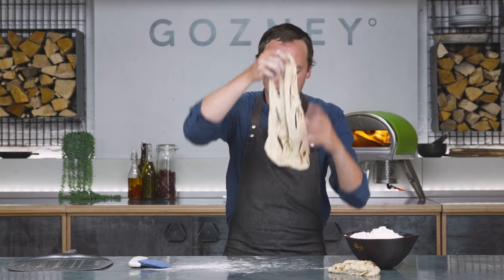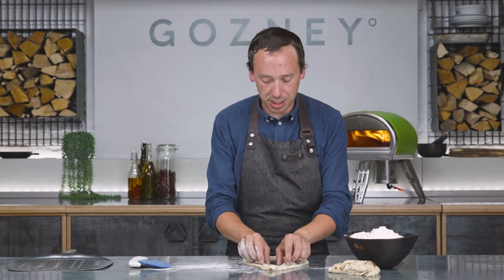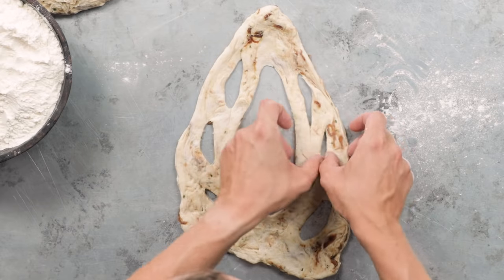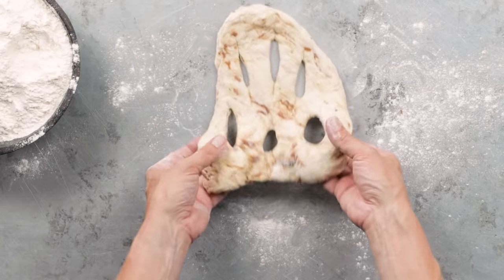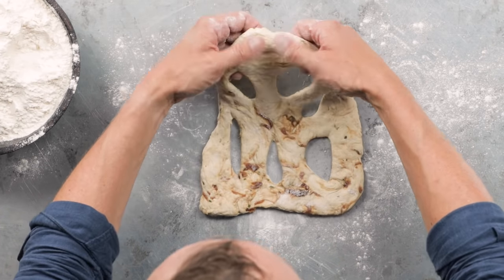Just lift it up, move it round a couple of times on the bench, and you'll see the holes have extended slightly and got a bit larger. That's one fougasse done. We'll open the other one a little bit differently so we've got a couple of different styles — one line there, one line at the bottom, and maybe two at the side.